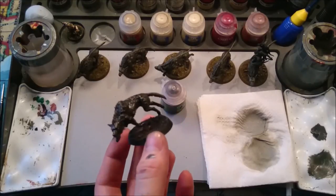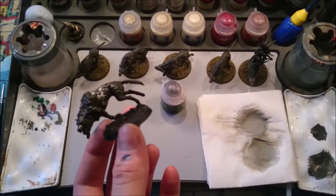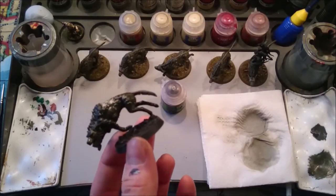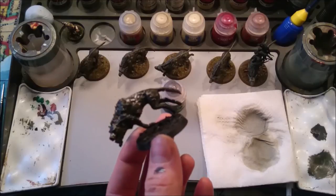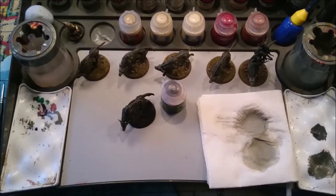The whole model is now nicely shiny — the wash has got everywhere, into all the nooks and crannies. I chose Agrax Earthshade rather than Nuln Oil because I wanted these wolves to have quite a warm appearance — more of a brown kind of wolf, rather than the cool grey-and-black look of real-world grey wolves. This bit takes a while; we have to wait for the wash to dry, which can take anywhere from 15 to 45 minutes.